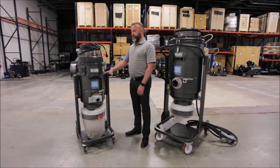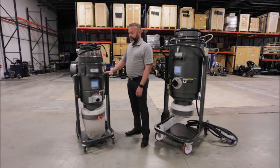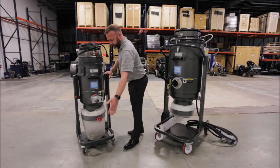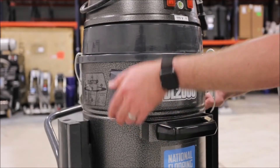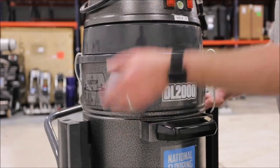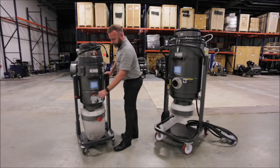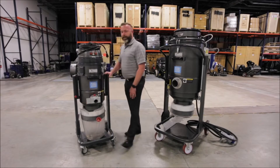To empty the dust on the DL2000, while the machine is running, you want to shut the gate, which blocks the airflow coming in from the machine, and then just lift up on this handle a few times. The dust will drop out the bottom, open up the gate, and you're good to go.